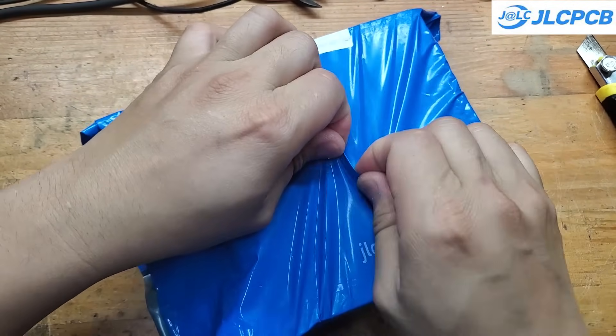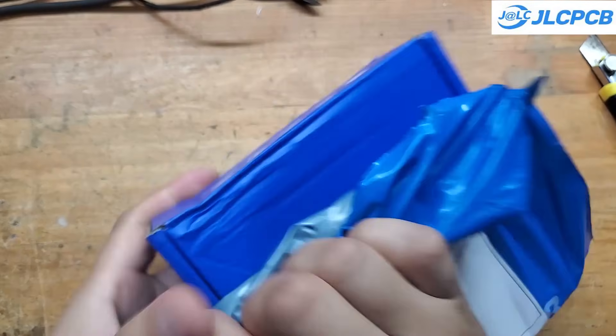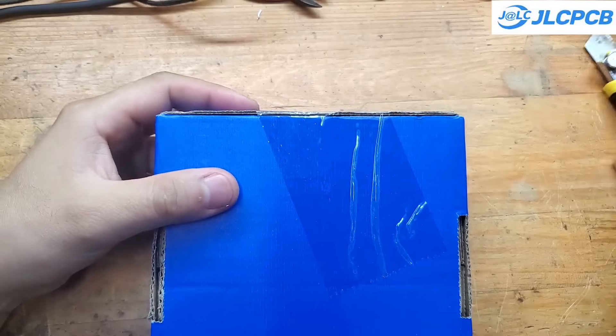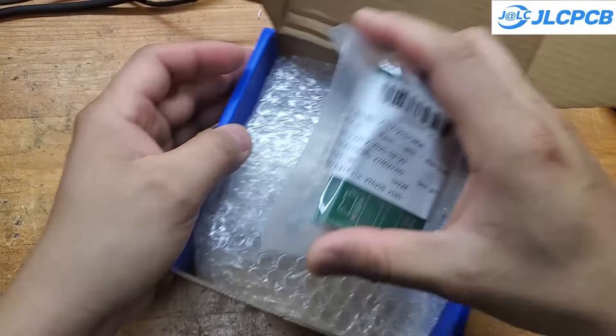As always, the PCB arrived in just about a week, even though I chose the cheapest shipping option. It was even faster than domestic shipping services in my country, and the PCB is as beautiful as ever.